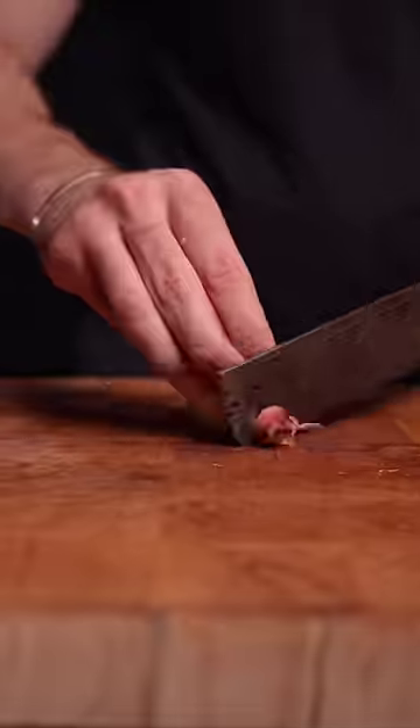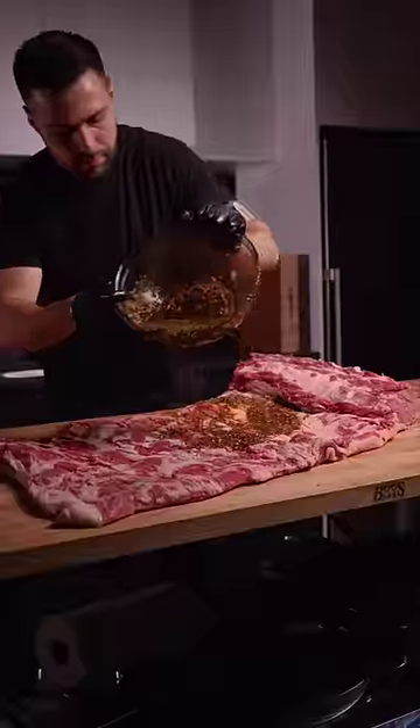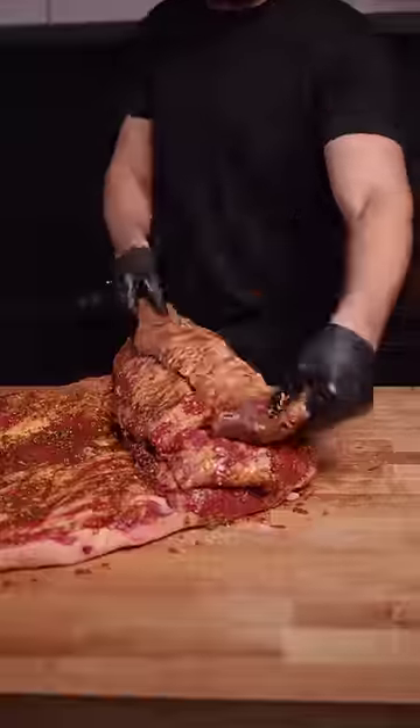I wanted this thing packed with flavor so I made a flavorful Thai paste, but avoided anything acidic to prevent the protein from turning mushy. Then covered it in the marinade, adding back the skirt steaks.